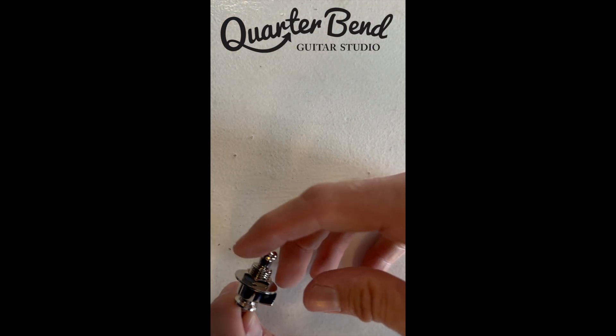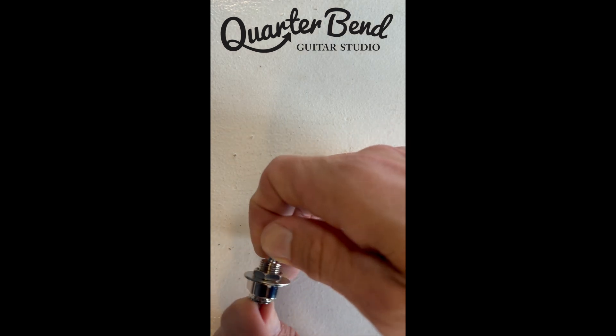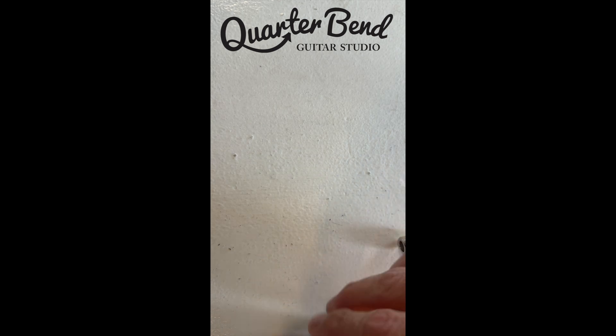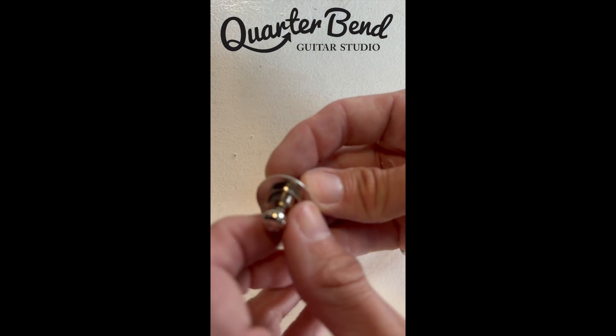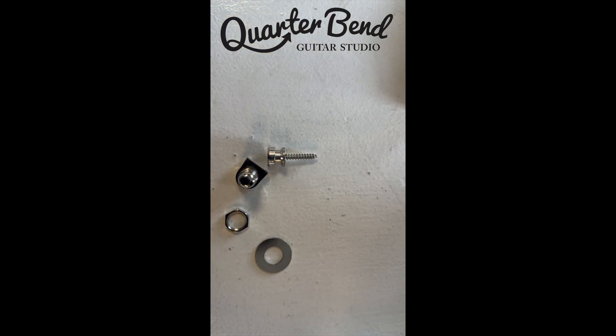You have essentially two pieces here. There is a pin here. You're going to pull this out and it's going to release. We're going to have to first take this piece, unscrew the nut and the washer, so now I have it apart.